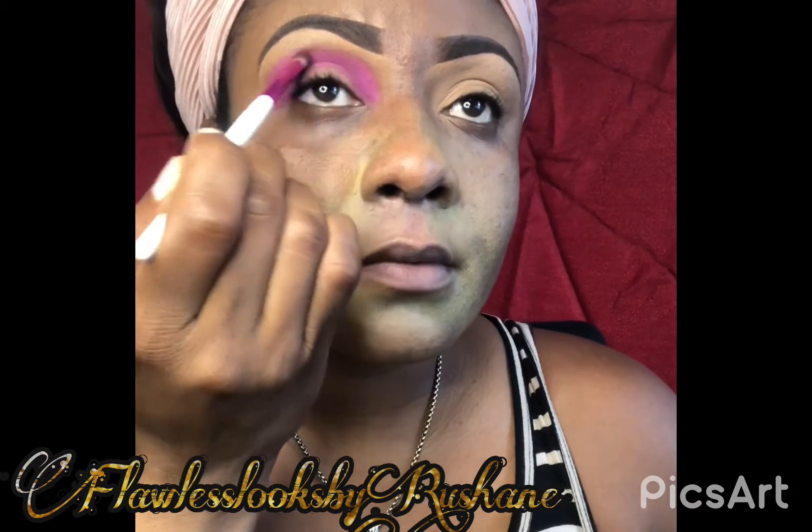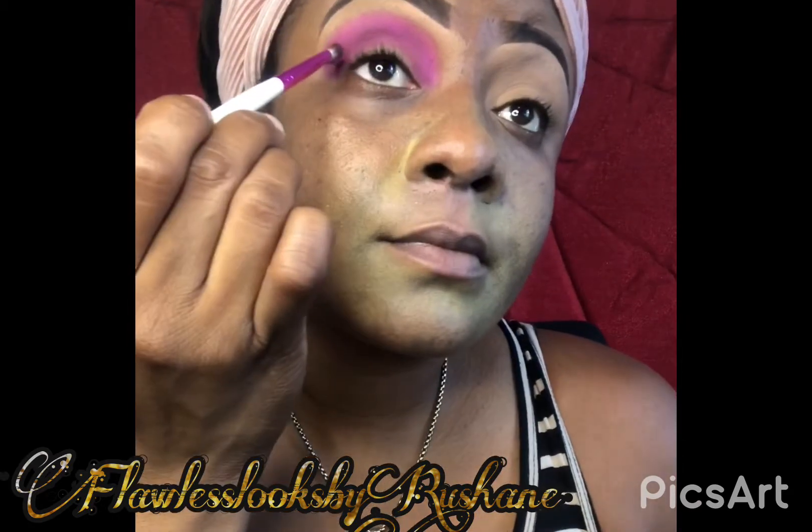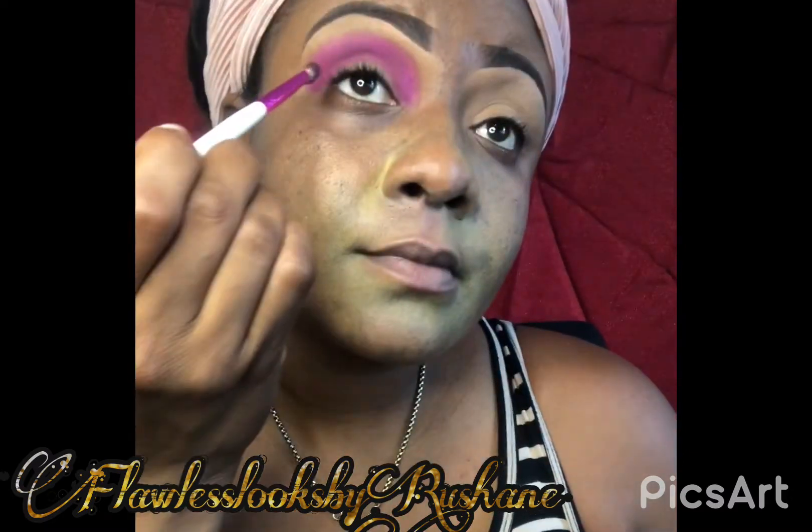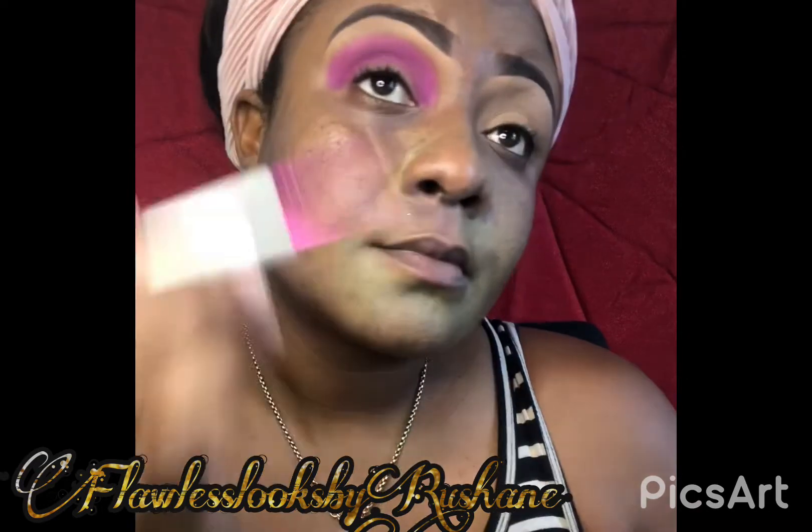So guys, make sure you are subscribed to my YouTube channel to see all the cool looks that I'll be coming with. Without further ado guys, let's get into the video.